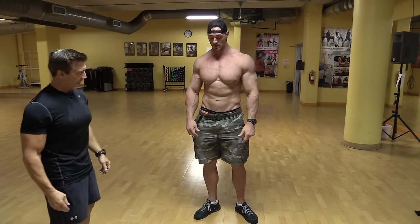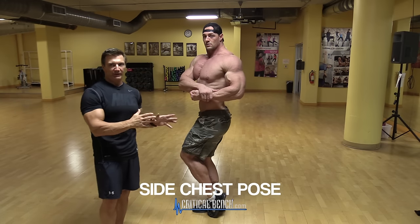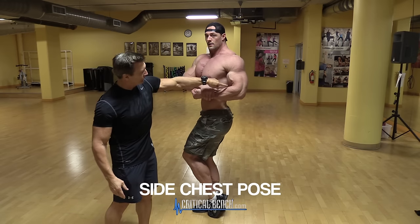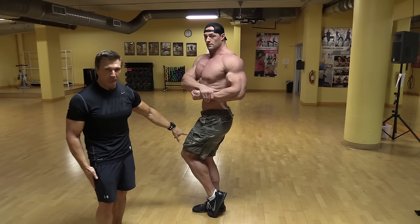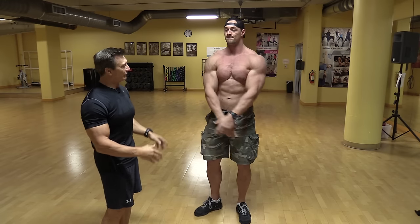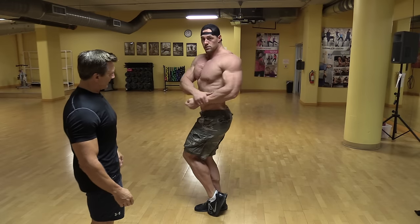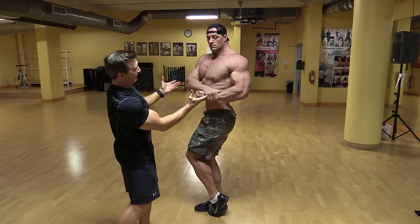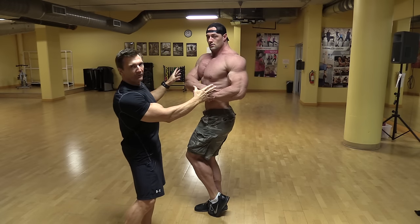Let's do a side chest pose. For the side chest pose, they're looking at the physique from the side, so they want to see the thickness of the physique — obviously the chest, but also the shoulders and arms. They're also looking at the legs from the side: the hamstrings in comparison to the quadriceps, and the calves. So they're looking at the whole body even though it's called a side chest pose. Aaron is keeping his arms right at waist level and pulling the chest up, which emphasizes a more powerful, wide, and thick upper body.